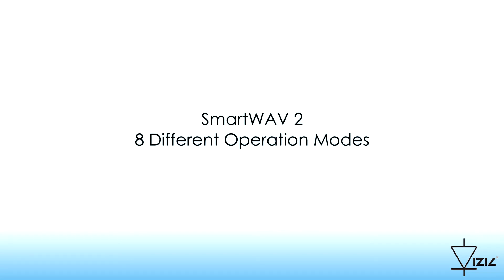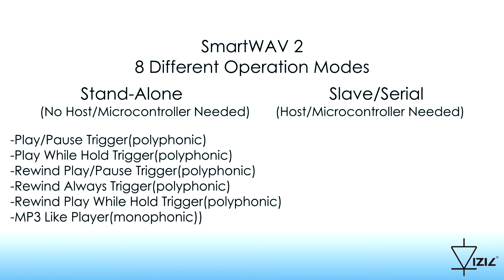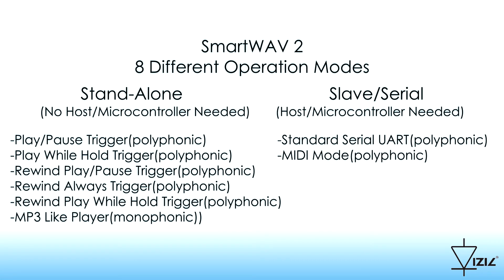The processor can work in eight different operation modes. Those are divided in standalone and slave serial. There are six standalone modes that do not need any other host or microcontroller, and two slave or serial modes that require a host.